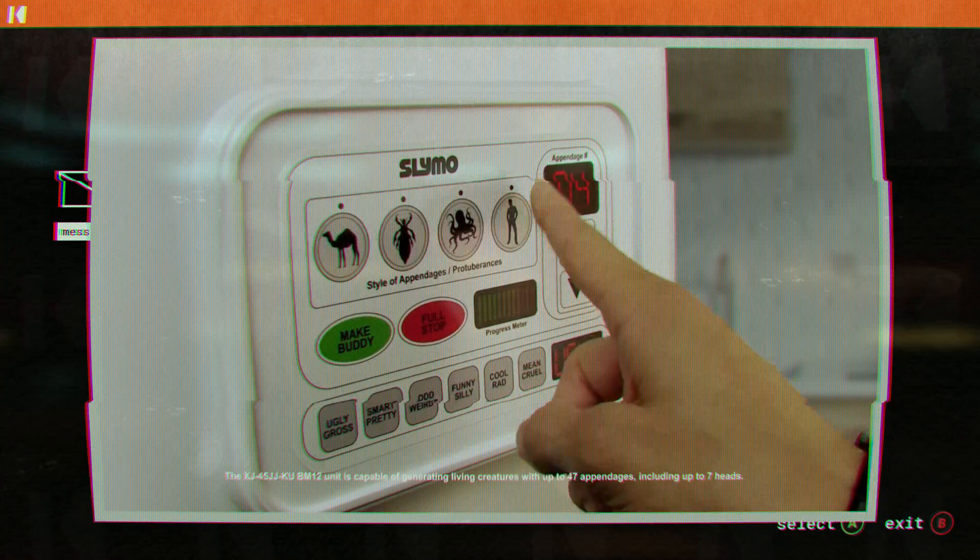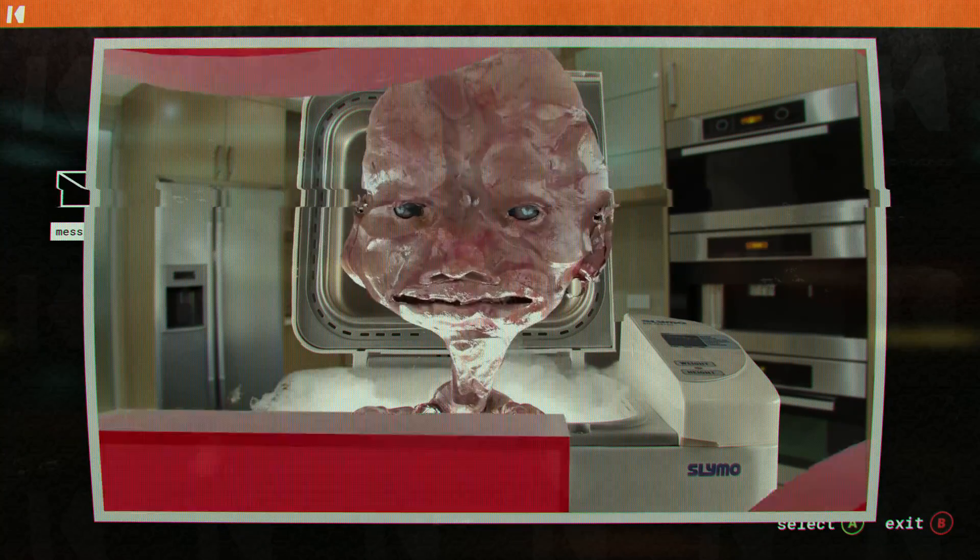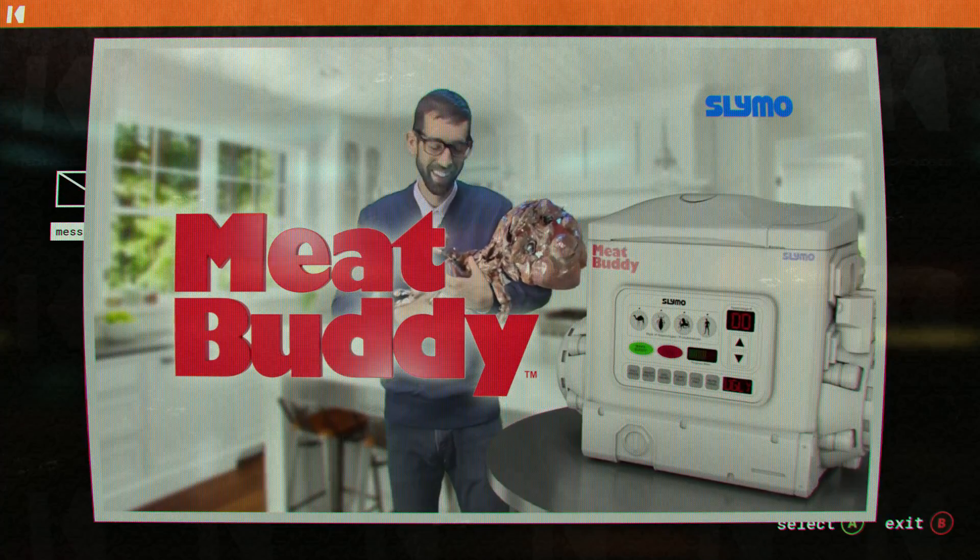Choose the number and type of appendages, and in just four short klychips, your new best friend will emerge, ready to cuddle. Hey, mama! Meat Buddy, the snuggly playmate from Slimo.